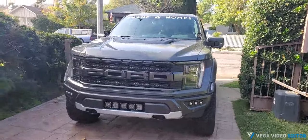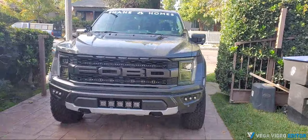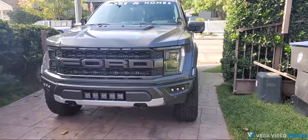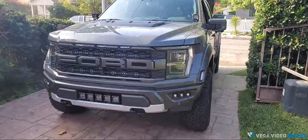Hey, how's it going? This is Mike from M&R Automotive. Finally got the gen 3 Raptor for prototyping — made a couple of nice kits for you guys, so I wanted to do a quick showcase.